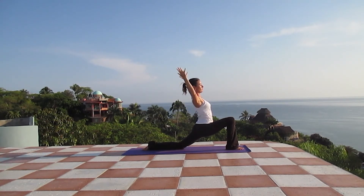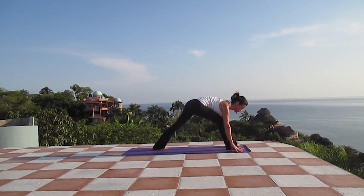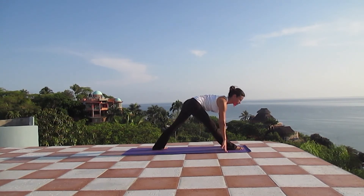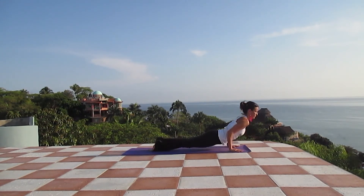Inhale, stretch your arms up. And exhale, float your hands down, place your left foot flat on the mat, and we're going to stretch the right leg, bringing the forehead towards the knee. Relax your neck completely — you can round the back, allow your shoulders to relax, you can move your head side to side. Inhale halfway lift, lengthening the spine. And exhaling, find your plank and slowly lower your body down into Chaturanga. Inhale, upward dog or cobra.